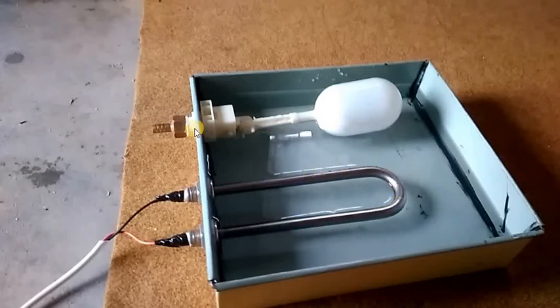First, release water into the tray, and when the water level reaches half of the humidification tube, tighten the screw and adjust the water level. The water level will then remain fixed at the point where half of the tube is dipped.